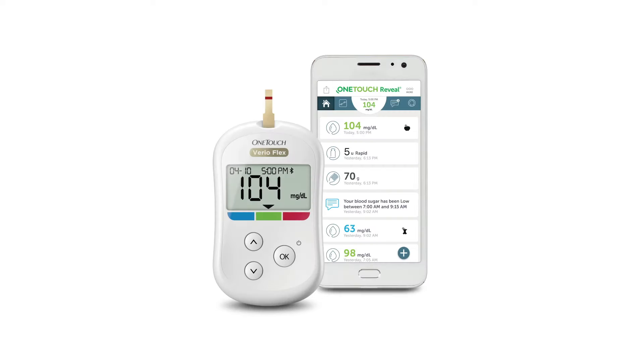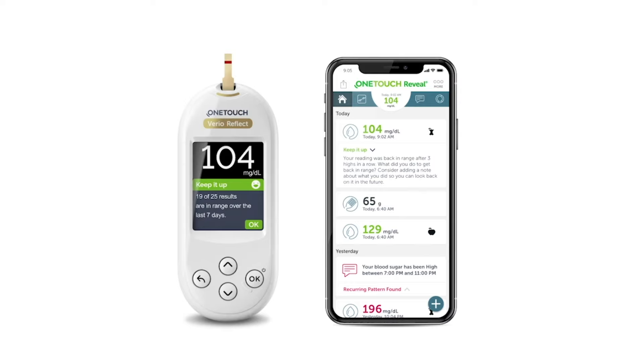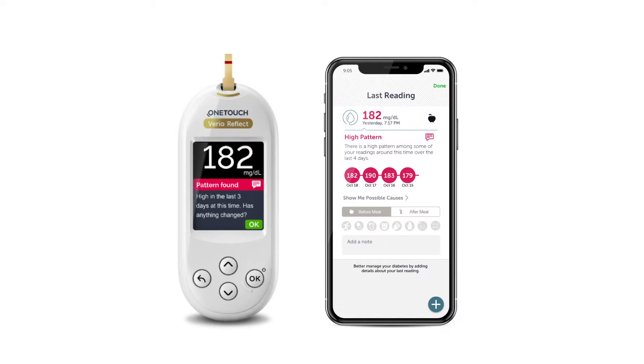The OneTouch VarioReflect meter provides you a number and helps you to understand what that number means. The OneTouch Reveal mobile app allows you to see patterns and set reminders to help you manage your diabetes. With the OneTouch VarioReflect meter, you will get personalized guidance, insights, and encouragement. When paired with the OneTouch Reveal mobile app, it gives you more insight and helps you see patterns.